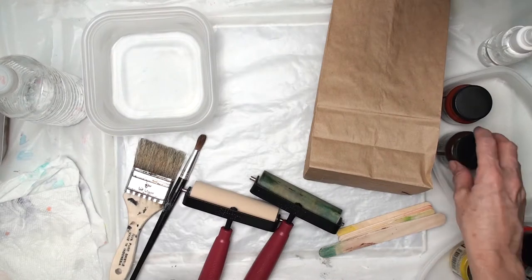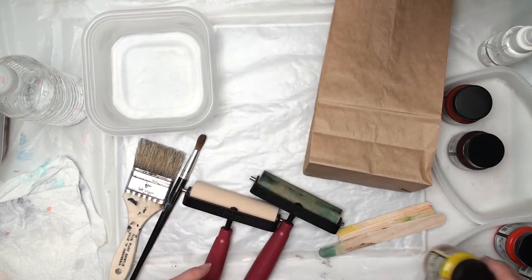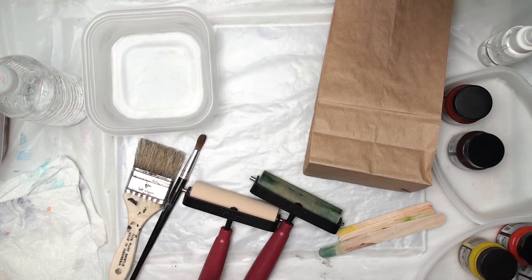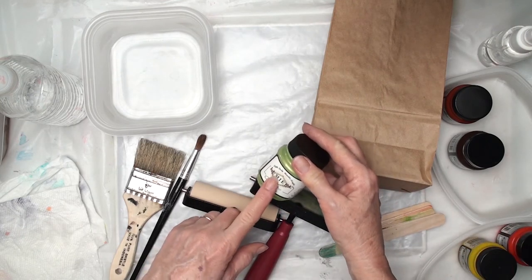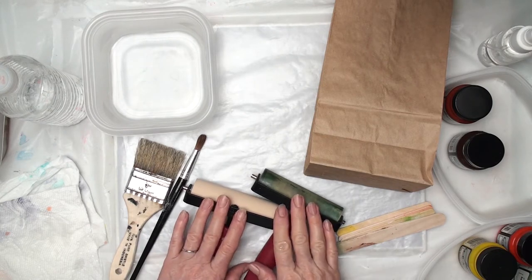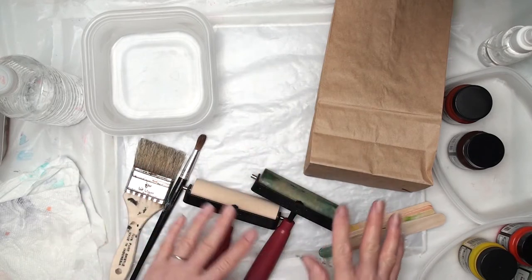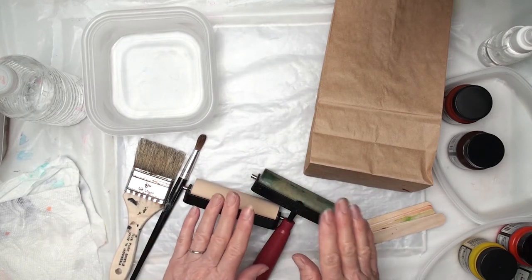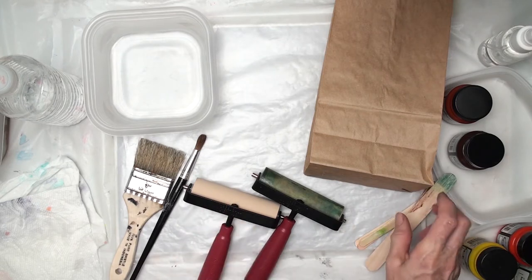Here's what you'll need. I'm using Jakar Textile Color in several different colors — I'll mention them as I go. They also have a light body metallic acrylic, and I'm using that as well. Because I'm on fabric, I'm not going to be using straight acrylic paint. I have a couple of brayers, but you could just put wax paper or parchment down to rub this project. I just like to use the brayers. I've got some sticks to get some paint out if I need to.